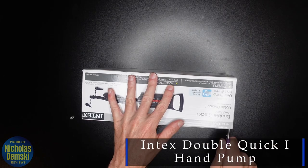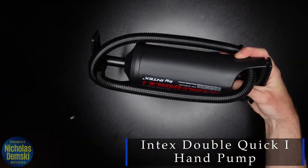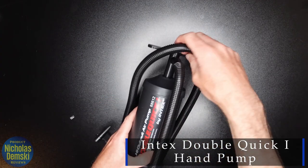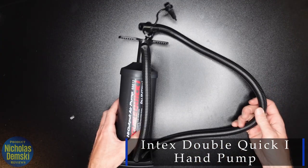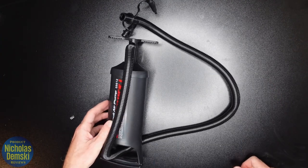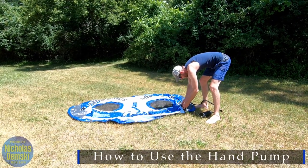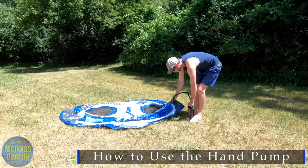Here's the Intex Double Quick One Hand Pump. Let's get it open and check it out. It's small enough to carry, but large enough that the container will deliver a lot of air during pumping. It comes in two parts: the pump and the actual tube that you can plug together, and then the other end goes into whatever you are trying to pump up.